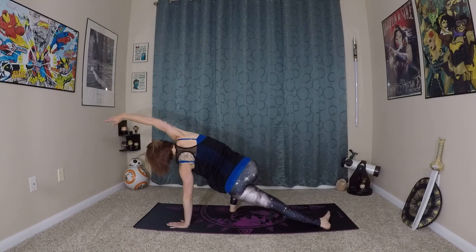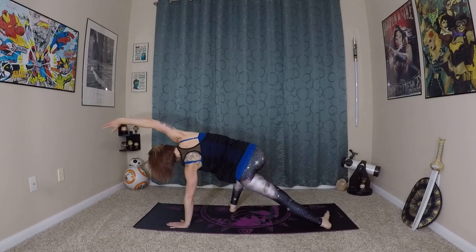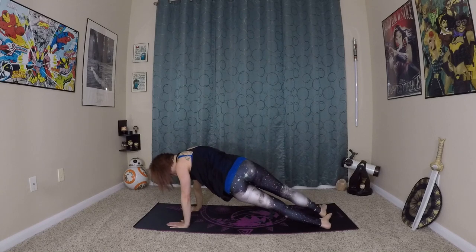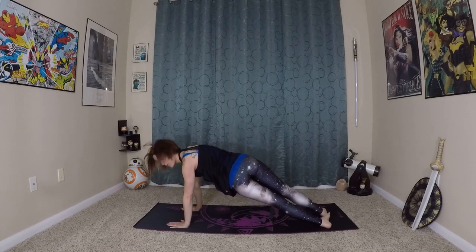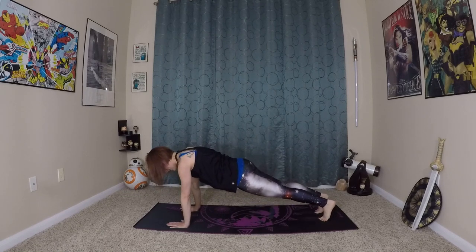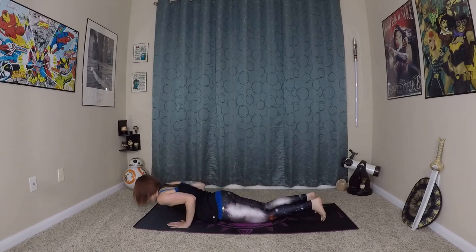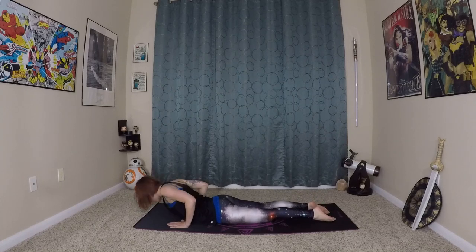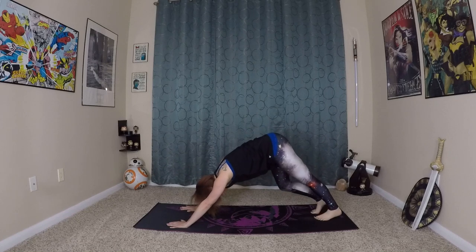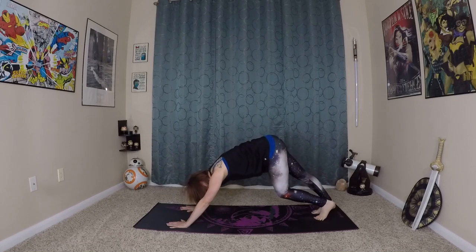Making sure we don't sag down — lift up, really pressing into the earth with our feet. One more breath here. Right hand can come back to the earth, stepping back into your plank. Come onto your knees, lower through chaturanga. Inhale here, prepare. Rolling in and up to cobra, and exhale back to your down dog.